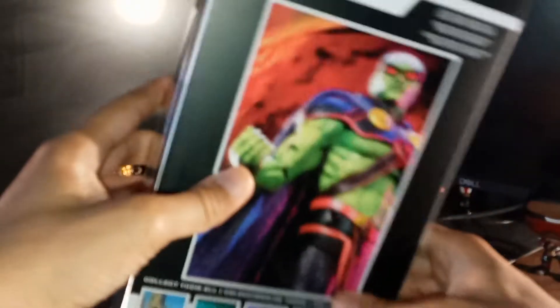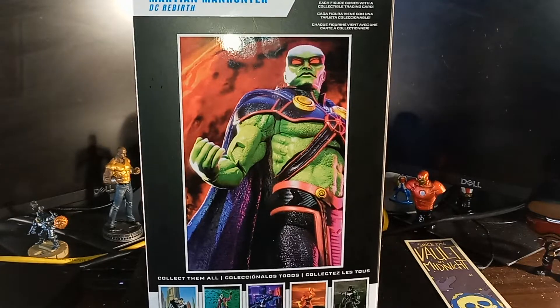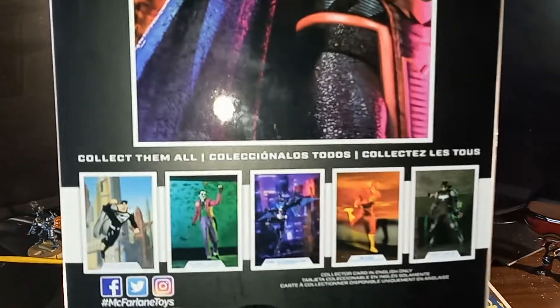It's usually not that hard to open a McFarlane. Let me show you the back of the box too, so you can see the card before we open it. That's pretty neat. And it shows on the very bottom all the other figures you can get from McFarlane Toys.